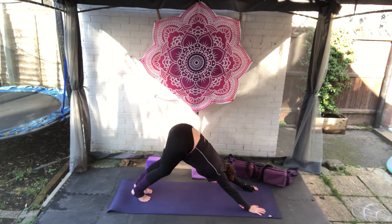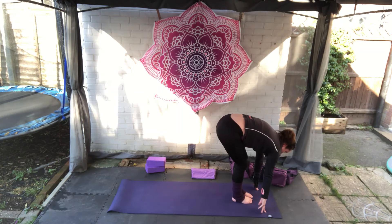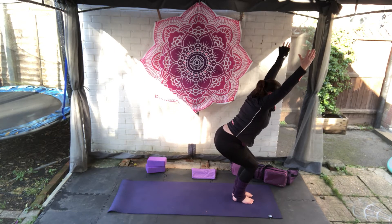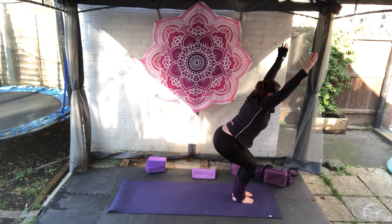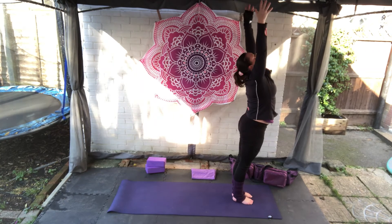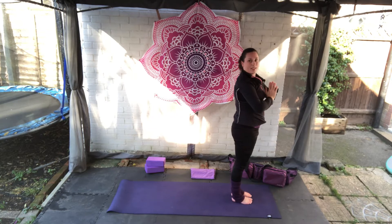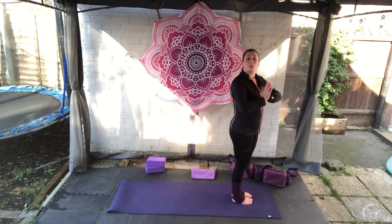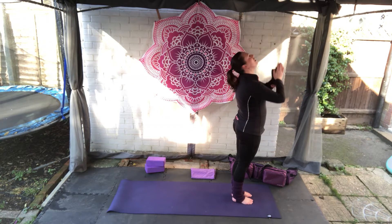Breathe in here. As you breathe out, either jump or walk it forwards. Breathe in, arms come up and round, tucking the tail under, pulling the belly button in for chair. Deep breath here. Next in breath, standing it tall, reaching to the sky. Breathing out, hands come together and to heart centre for prayer.